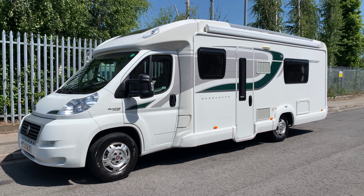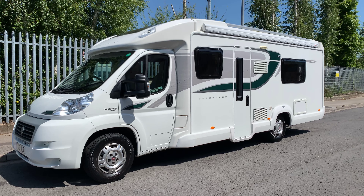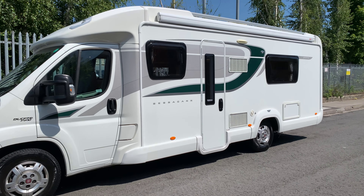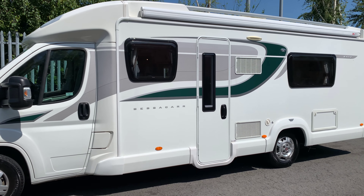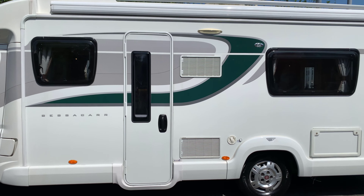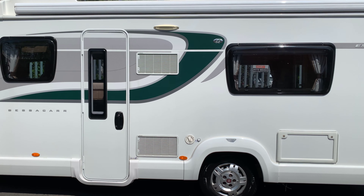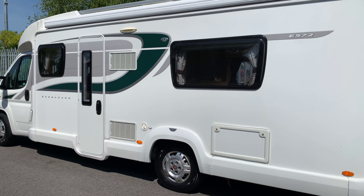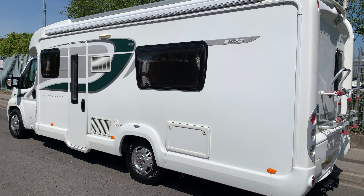Hello and welcome to WeBuyAnyMotorCaravan.com. Today on this very sunny day we have the Bessacarr E572, part of the E500 series. It's a very nice motorhome coming in at 7.71 meters long, 2.35 meters wide, and 2.77 meters in height.